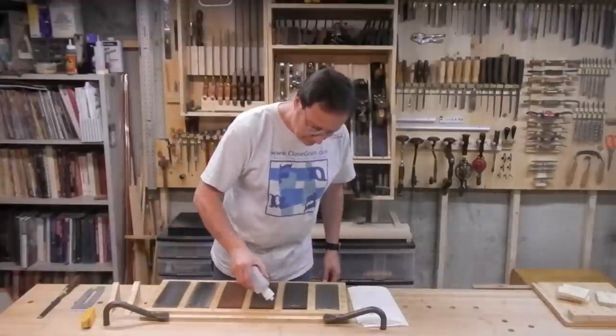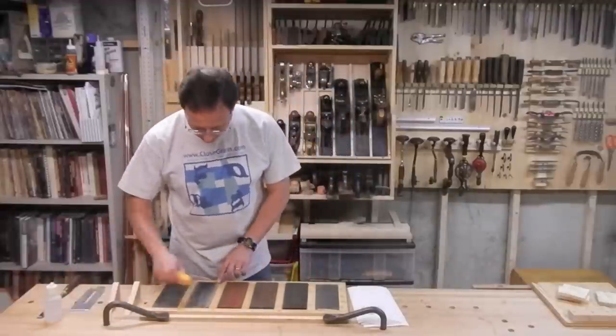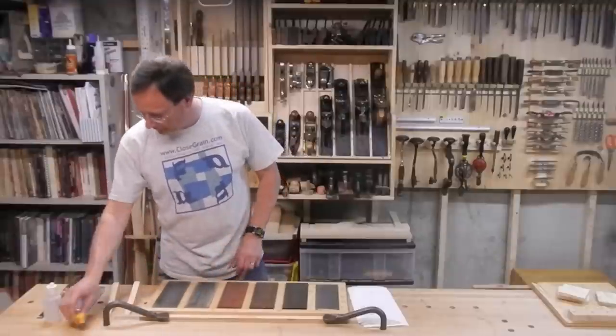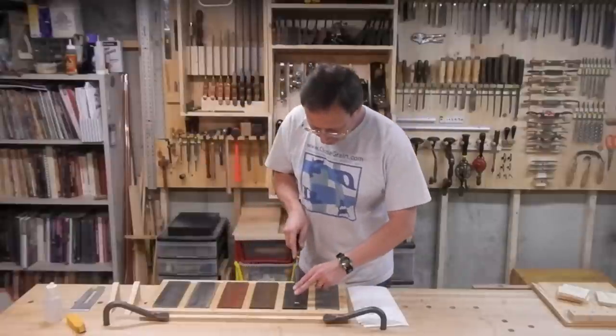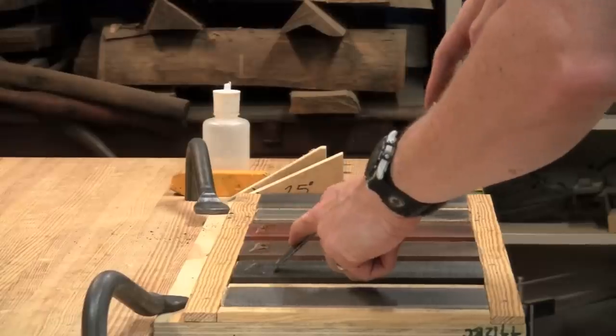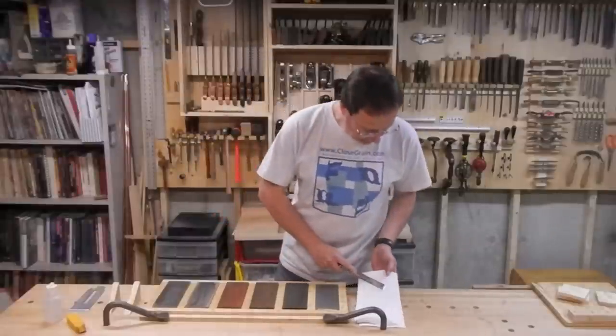I prepare all but the Arkansas stones with a little bead of oil and charge the strop with compound. In order to show what a good edge I get, I'm going to have to sacrifice the existing edge on this chisel. If that didn't make you cringe, nothing will — it's dull now.